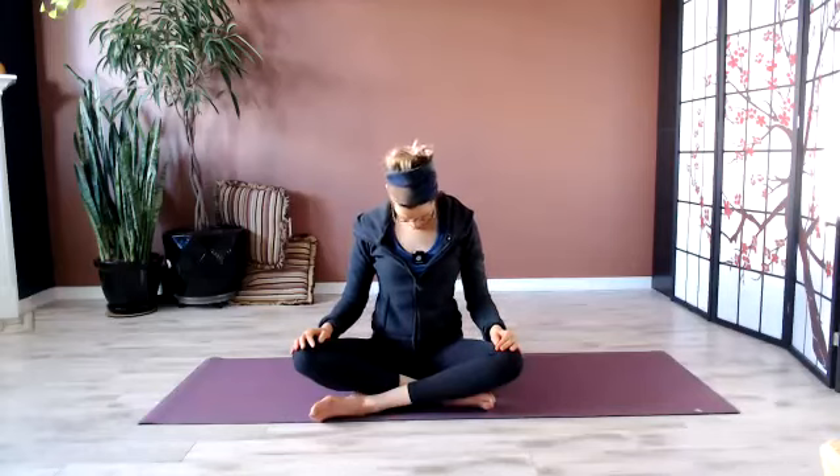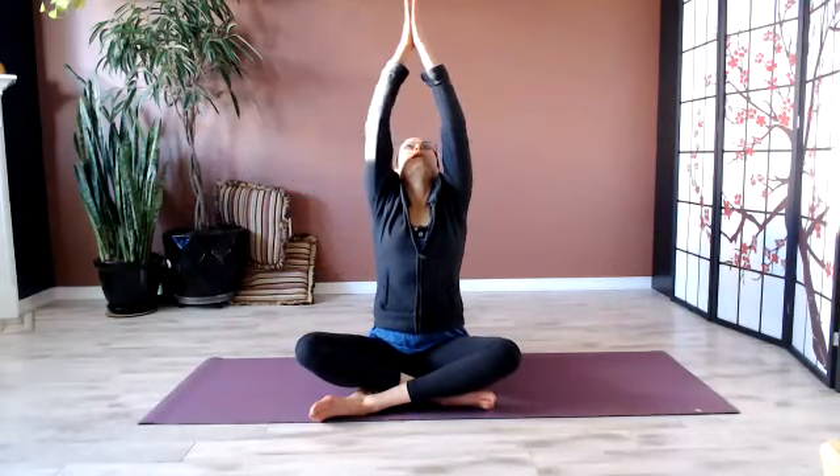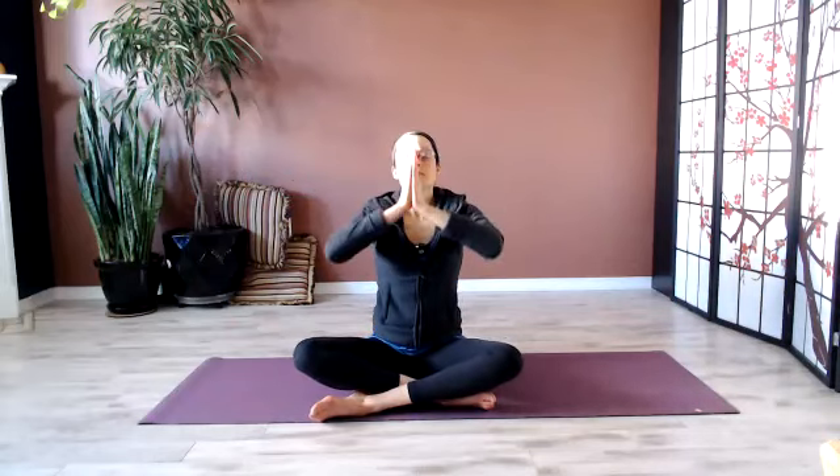Drop the chin, look up as the arms sweep up, and bring your hands through to heart center. Just notice how you feel. This is good for everyone, not just people that have issues with their brain — it helps support somatic awareness and our nervous systems. Thank you for practicing with me today. Sat Nam.